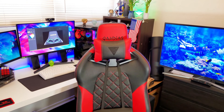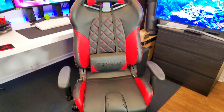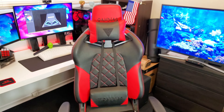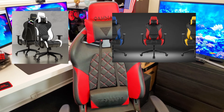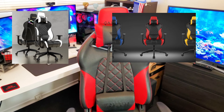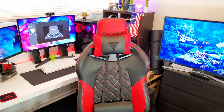Now let's change views and go first person. This is the Gamdias Achilles E1 gaming chair. This is the red and black model. It's also available in yellow and black, blue and black, and I think there's a white and black model as well — not sure about this specific chair, but there is a white and black one available.